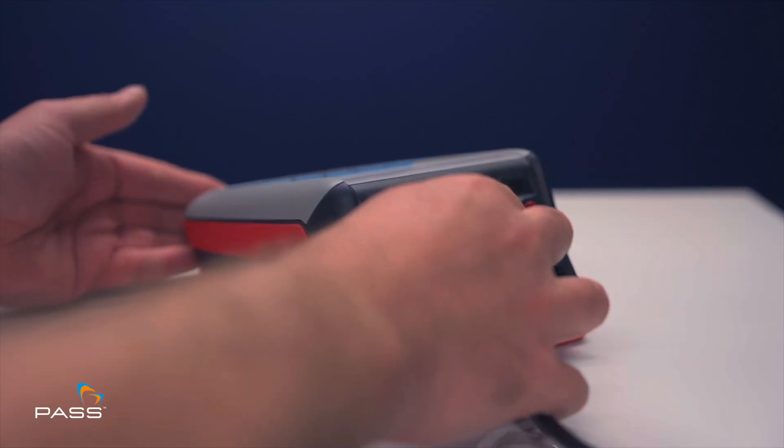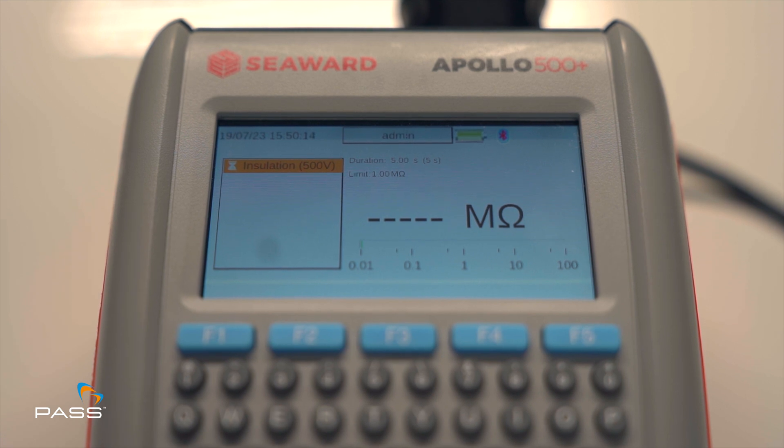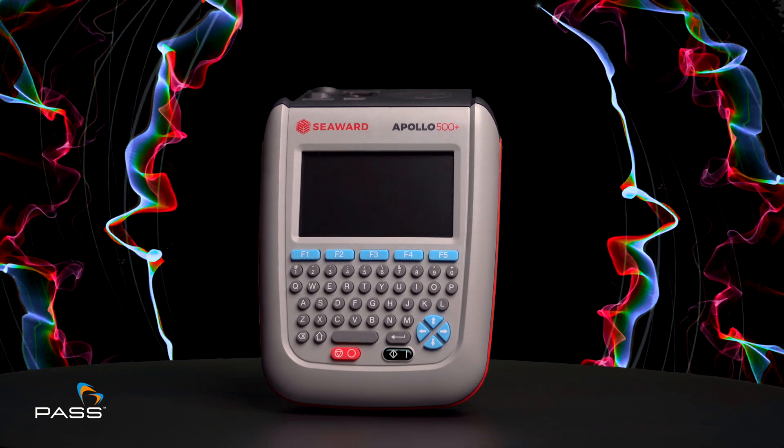Simply connect the Apollo 500 Plus, select the appropriate test and let it do the rest. The Seaward Apollo 500 Plus — advanced PAT testing made easy.